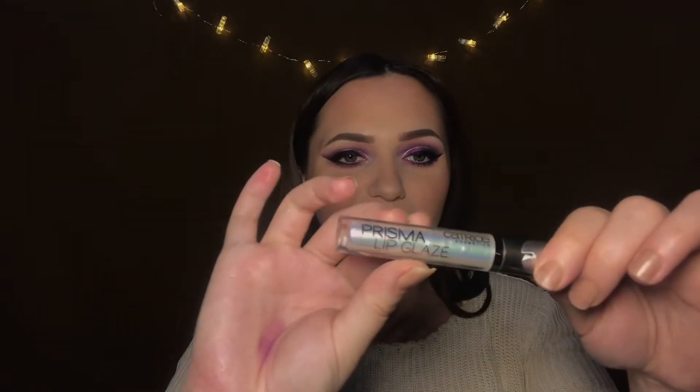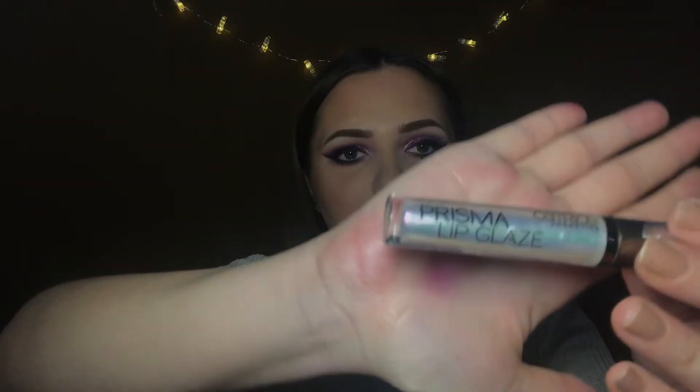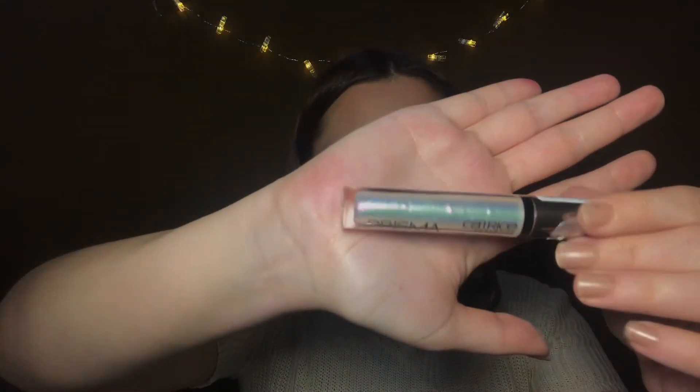On top I'll apply this Catrice Gloss — it's called Prismalip Gloss and it looks really amazing. It's like a holographic gloss and this is shade 010 Unchanted Gold.